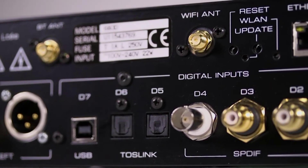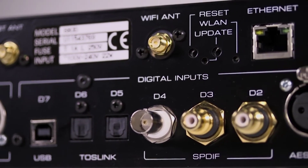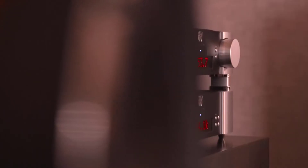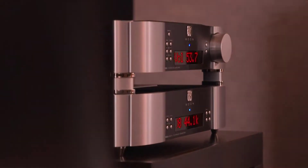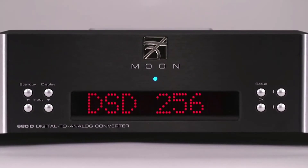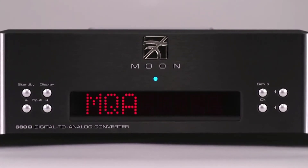FPGA reclocking ensures that based on the digital signal received — standard PCM, MQA, or DSD — the DAC is configured for the best process. The 680D streams any type of file, up to DSD256, as well as MQA.